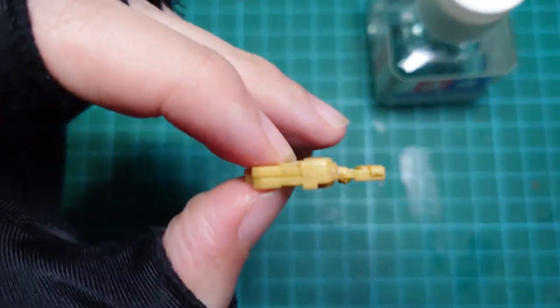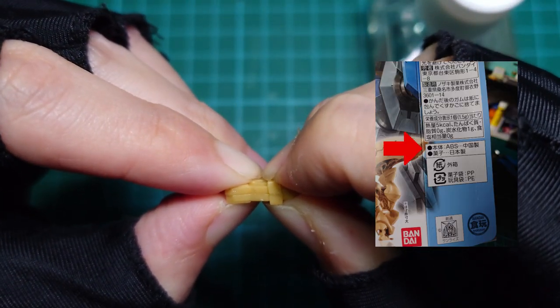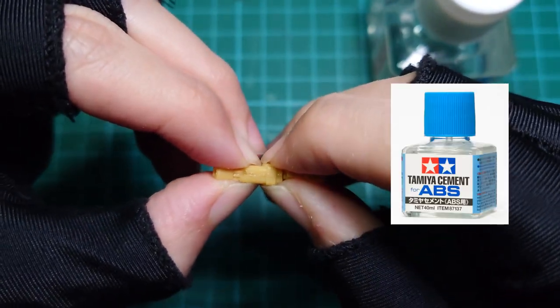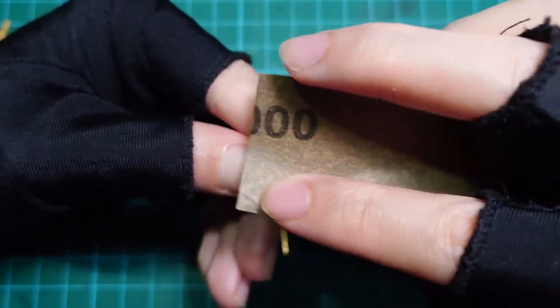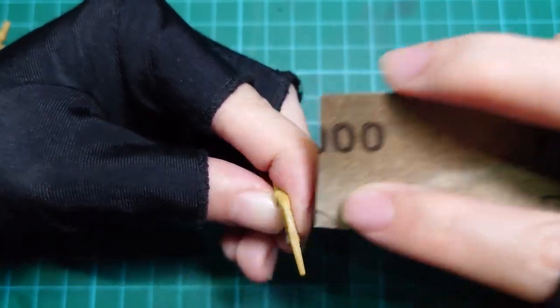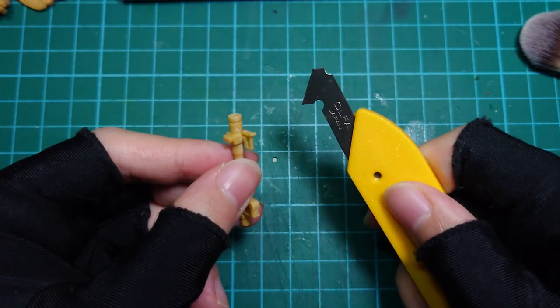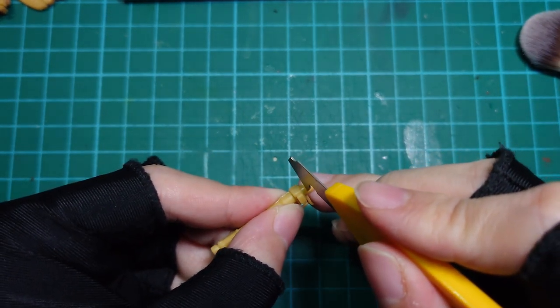Side note: the Gundam Artifact Mini Plus is made of ABS plastic, instead of the usual polystyrene found on most plastic models. I would recommend using ABS cement, but any plastic cement used for model kits should work fine. I'm using 1000 grit sandpaper to sand off as much of the seams as I can. I will deepen some of the details with a scribing tool, as some panel lines can get clogged up during priming.